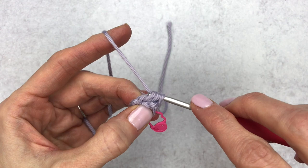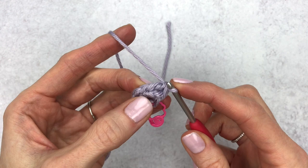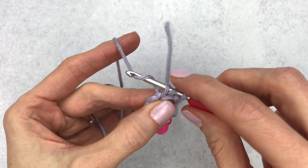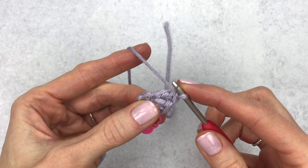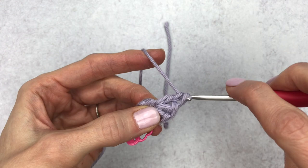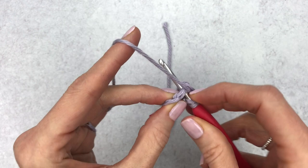Yarn over, pull through two loops, yarn over once again, and pull through the two remaining loops. Then we're going to make a second double crochet into that same stitch — yarn over, put your hook into that same stitch, yarn over again, yarn over, pull through two loops, yarn over, pull through the remaining two loops. We'll do a third, fourth, and then our fifth double crochet all into that same stitch.